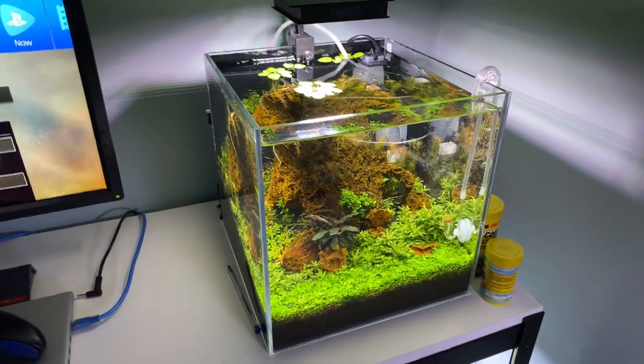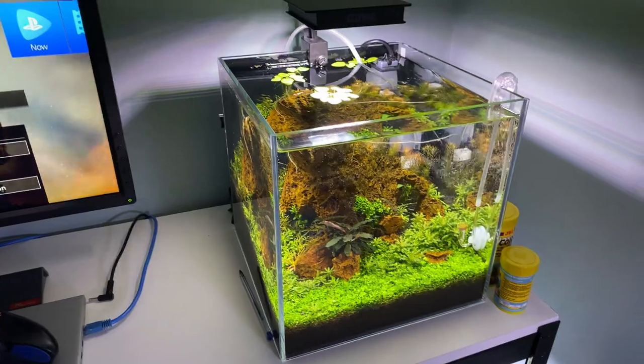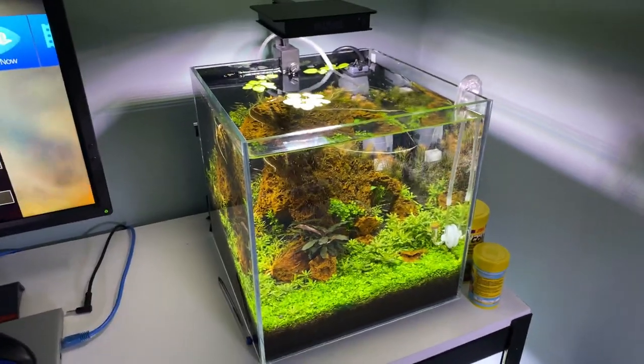That's why I use surface skimmers. If there are any questions you want to ask or any information you want to know about the All Pond Solutions surface skimmers, by all means ask me. I'll try and help where I can. Take care everyone, goodbye.